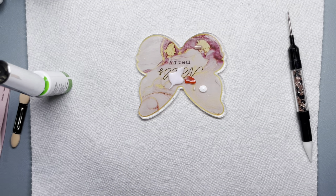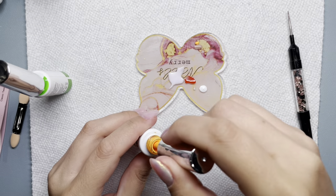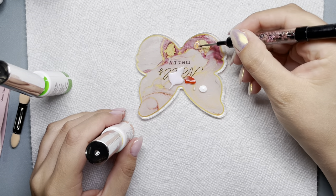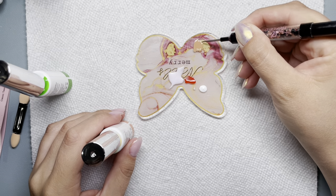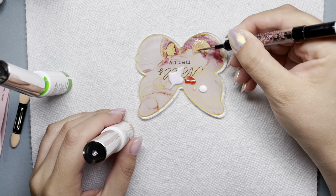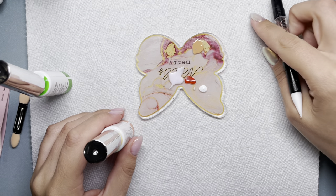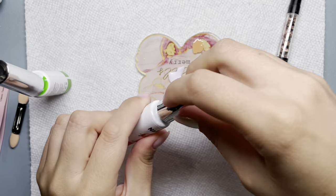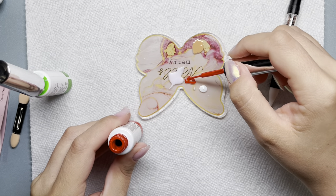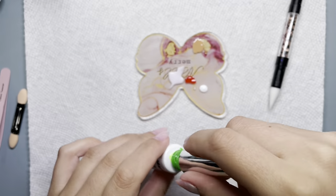Here I'm mixing this nude called Nude Lines or something like that from Cre8tion Sky, and then this orange from the liner gel I have from Amazon, just trying to make more of a light brown situation — not that cool-tone nude I had going on, but more of a light brown.